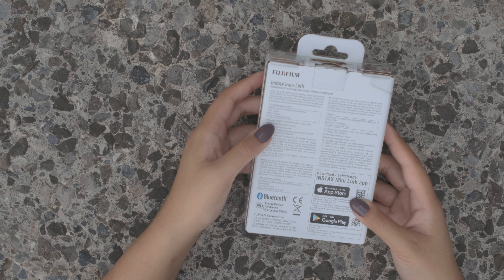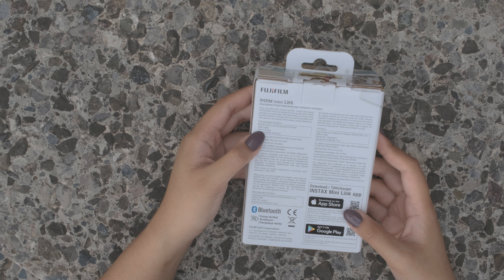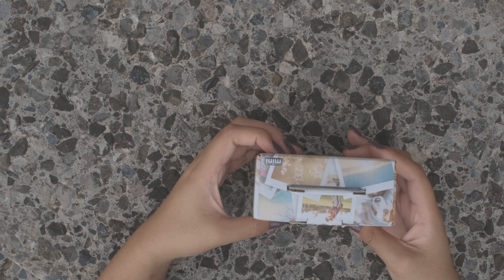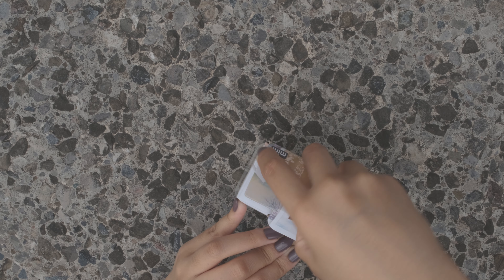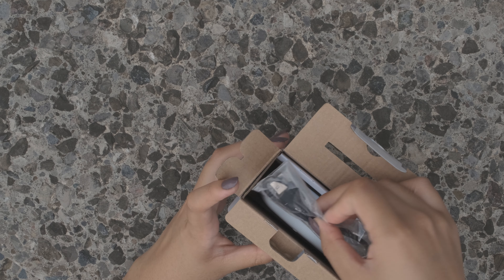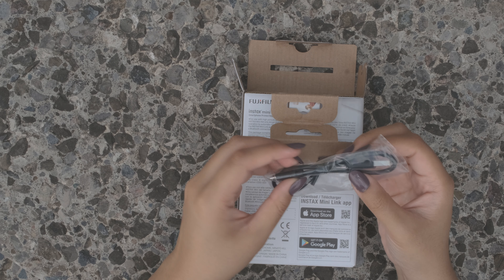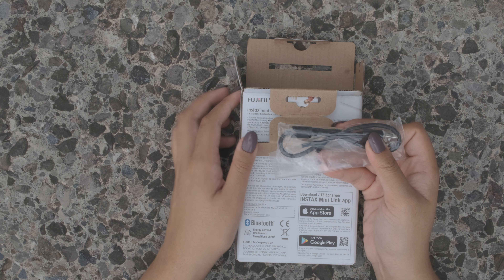In the box we can see that there's a Link smartphone printer, the USB cable, and a user's guide. Now let's open the box. As we open it, the first thing we have is a USB cable, similar to what you would find with your smartphone or any electronic device.